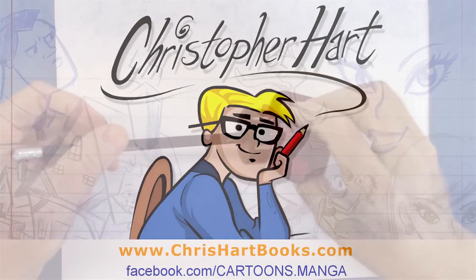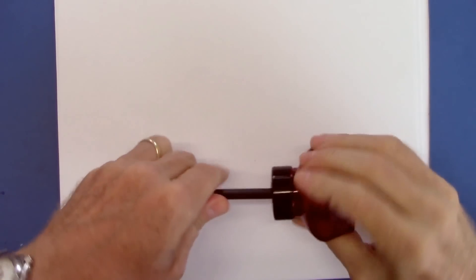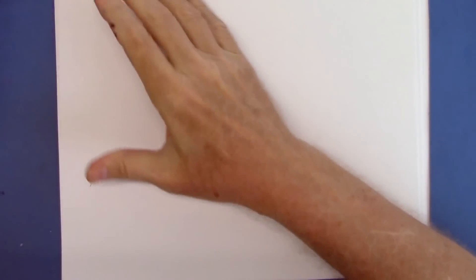Hi, my name is Christopher Hart. I'm a cartoonist and the author of many books on drawing cartoons, manga, figure drawing, and all sorts of stuff. You can find them at Michael's, Amazon, Barnes & Noble, Hobby Lobby, Joann's — just about everywhere.